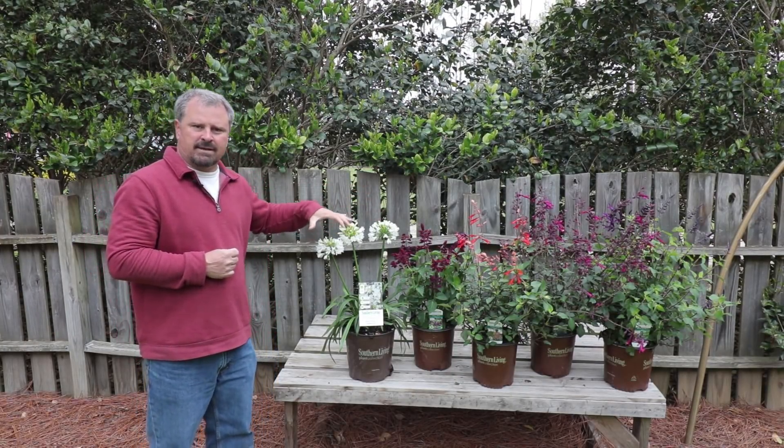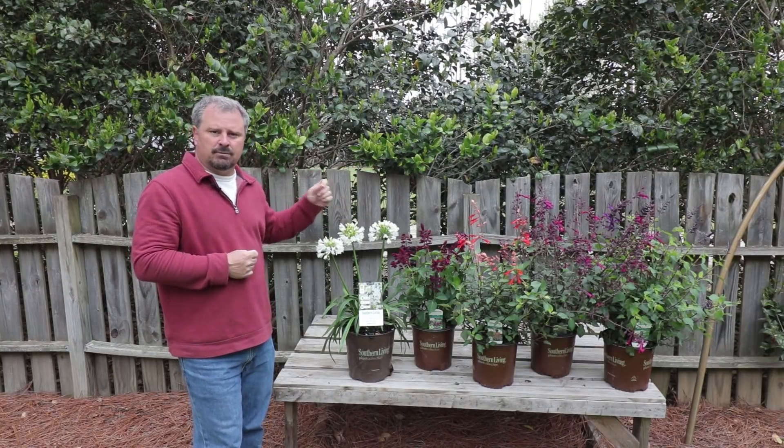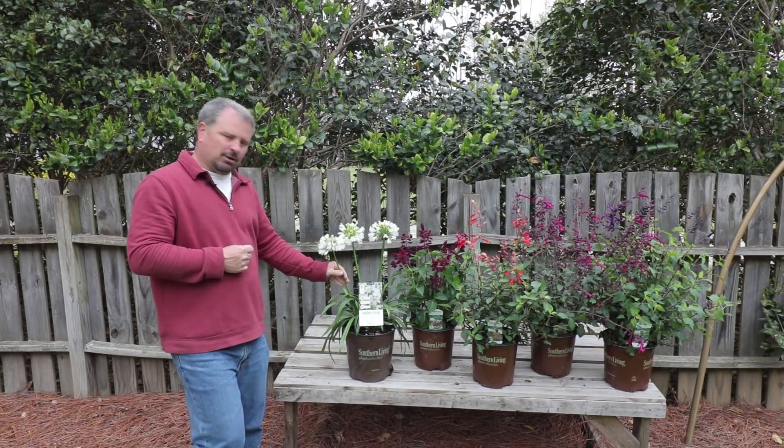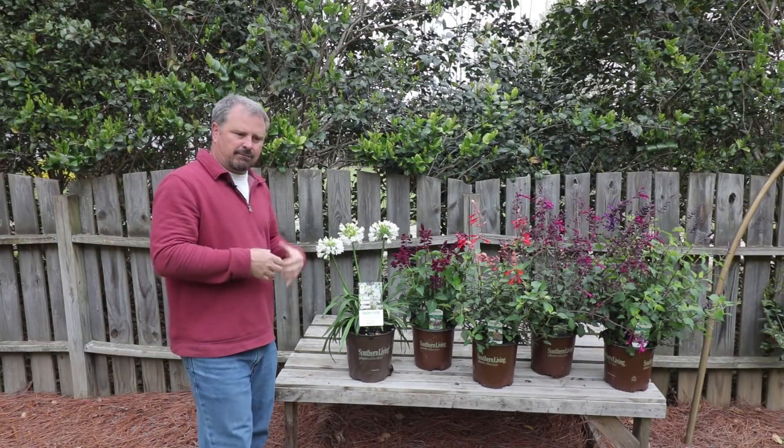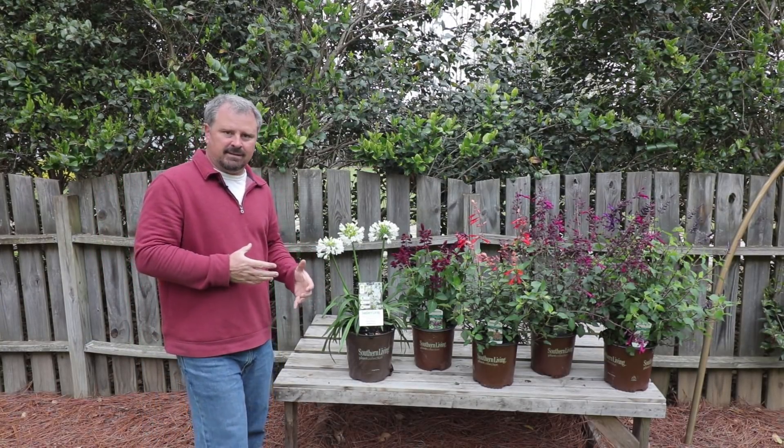It blooms super early. A lot of agapanthus blooms much later in the summer, but this one blooms super early and then will repeat bloom later. These make great cut flowers. If you're not familiar with agapanthus, they're just spectacular plants in the landscape.